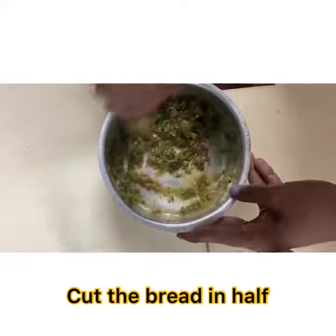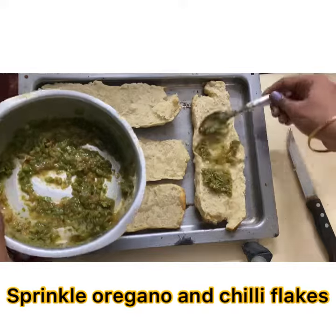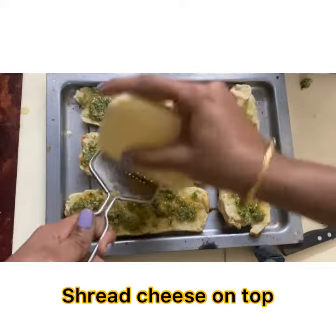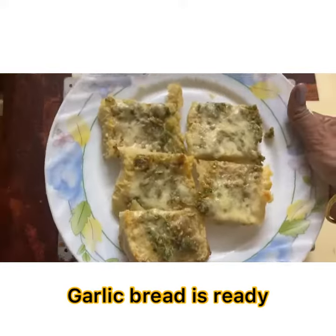Add butter and cut the bread in half — don't break it. Now apply the garlic butter, sprinkle oregano and chili flakes, shred cheese on top, and put it in the oven for 10 more minutes. Cut and serve.